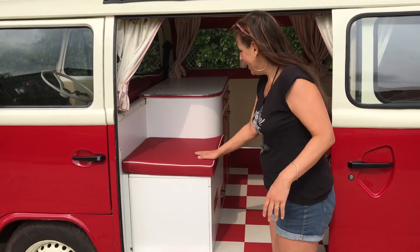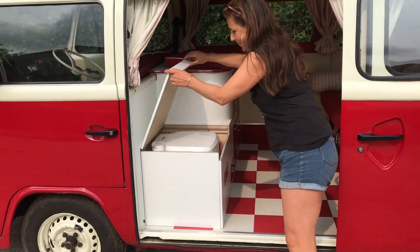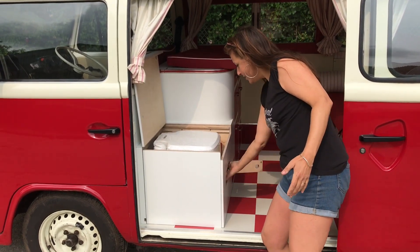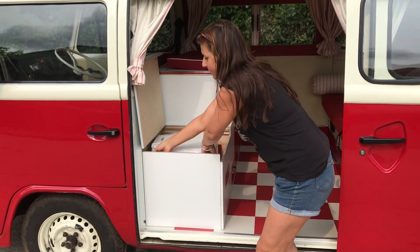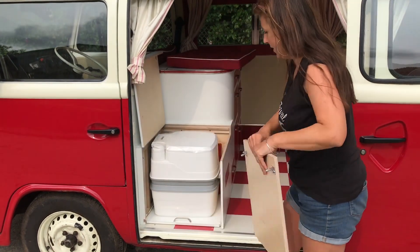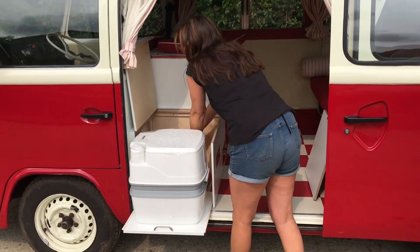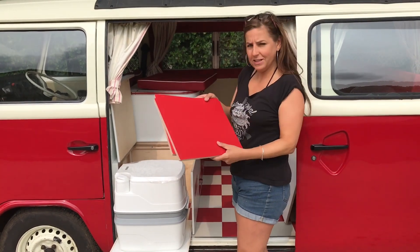First of all, we have the toilet under this specially made cushion in here. The toilet seat lifts up so that you can use it. If you want to flush, that's that bit. And when it comes to emptying it, we simply remove this panel like this and pull that out. That noise you heard was some special pieces that I have made for another part of the kitchen, or the unit, that I will explain in a bit.